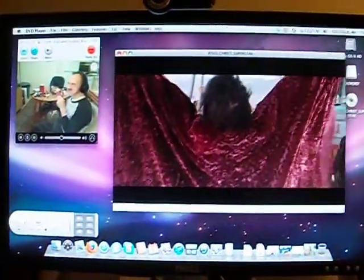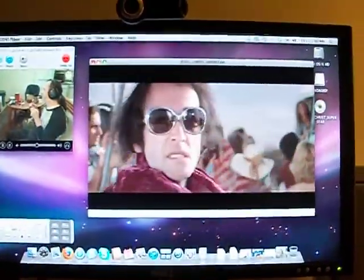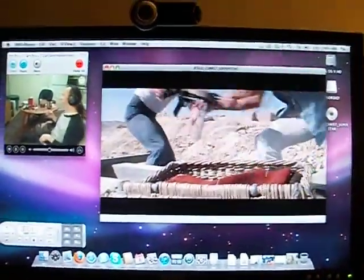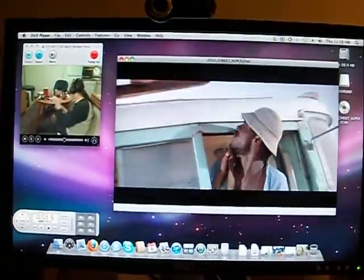Okay, here we are again — Macintosh playing a movie, and I'm talking with my friend Braxton online. Look at that — absolutely smooth. I can't tell if there are any skipped frames or not; it's looking perfect.